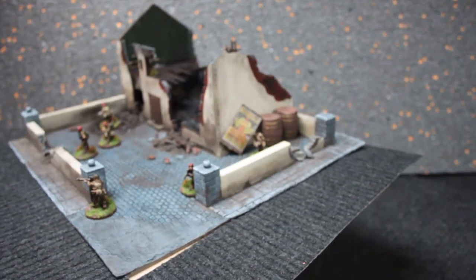So yeah, that's my entry. Looking about to see all the other guys' entries — they're all looking pretty good.